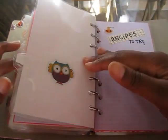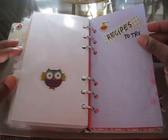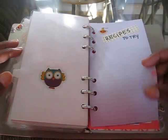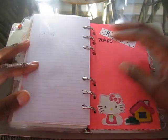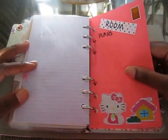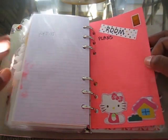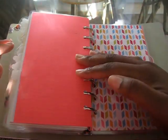Then I have Q and R. This is my divider for Q and R. I have recipes to try — my paper got a little wet, I don't know if something stuck to it, but that's fine. And then I have room plans — plans I want to do to my room. I'm not sure how much this is going to come in handy, being that me and my boyfriend are making plans to possibly move in together, so I might not need this.